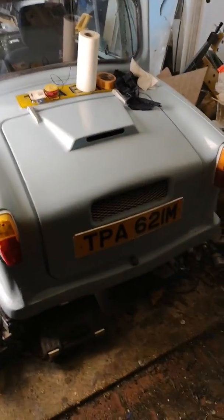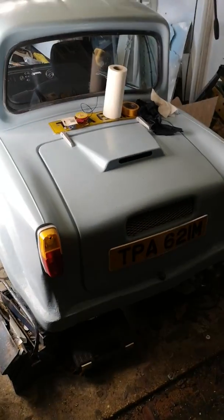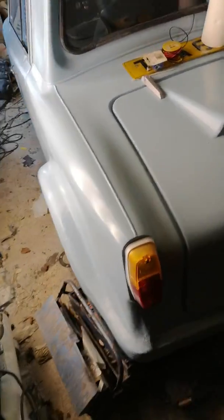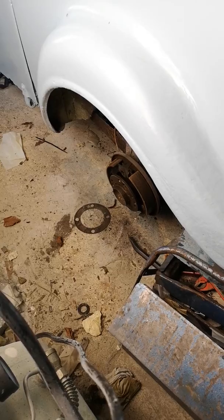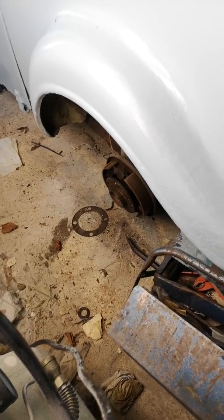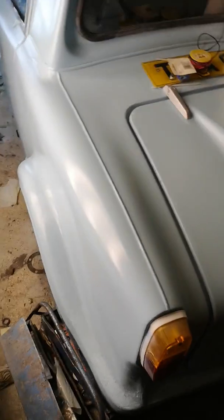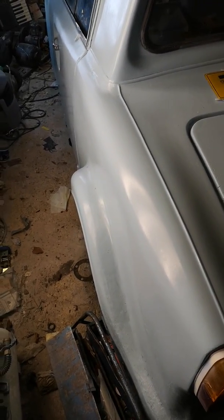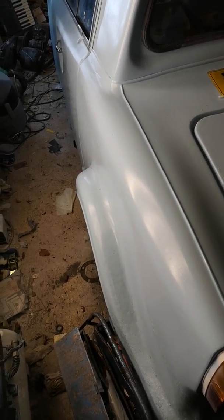Those of you following TPA may well be aware that she's been off the road for probably going on three months now. The reason for that is because we're missing a wheel - more importantly we're missing wheel studs. I went to get a puncture repair done because I had a very slow puncture on this wheel from around the bead.